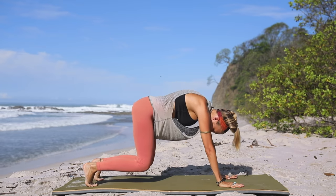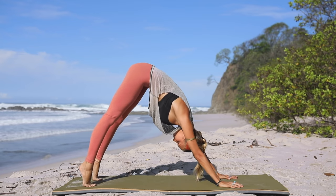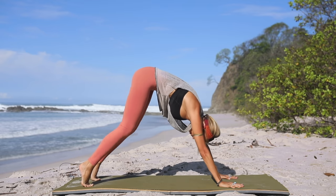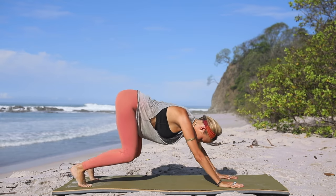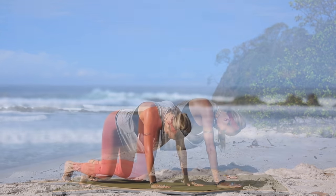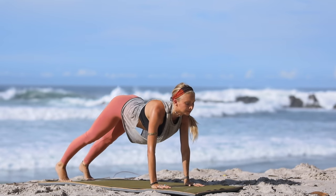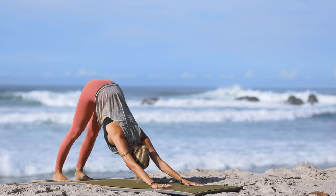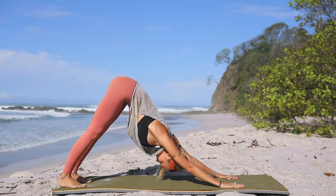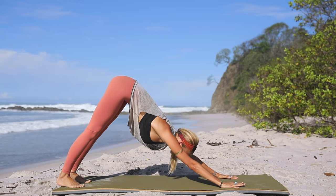Bring your feet a little closer together, slowly bend your knees, and come back into a hover pose — bear pose — then push back to downward dog. Inhale back into bear, hover the knees, and exhale push away. Repeat several times. Then extend through the knees, slowly come back into plank position, and wave it back to downward dog — continuing with this motion, connecting with the breath as you inhale forward and exhale push back.